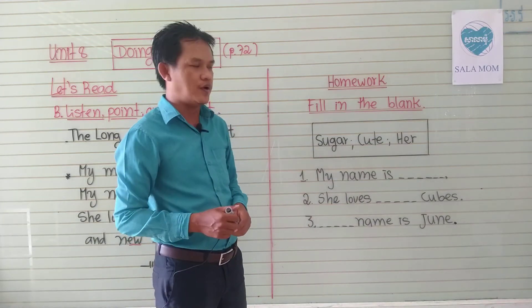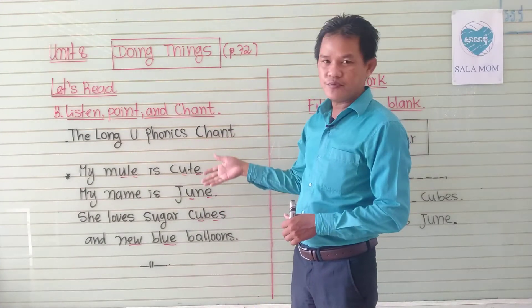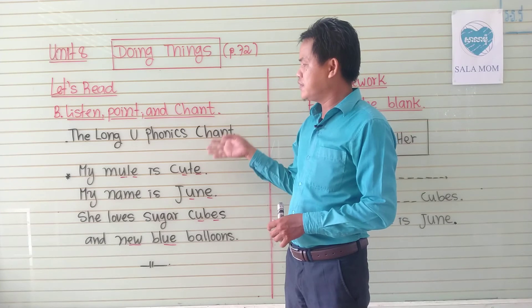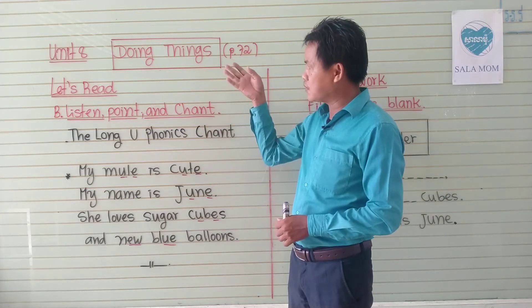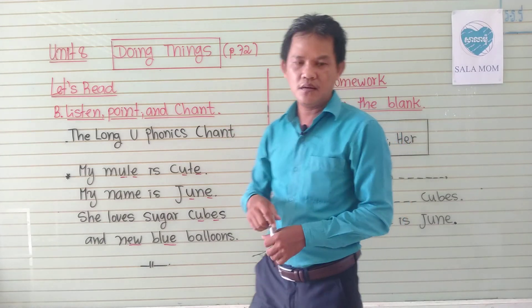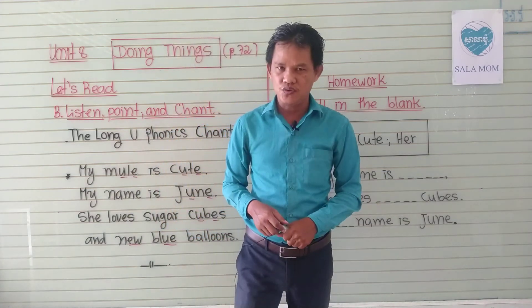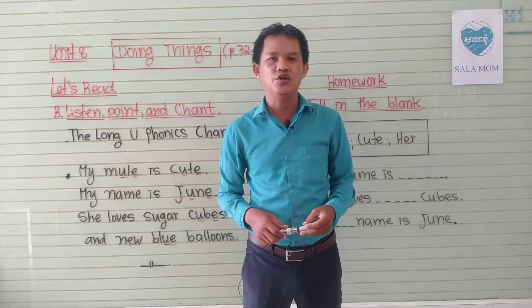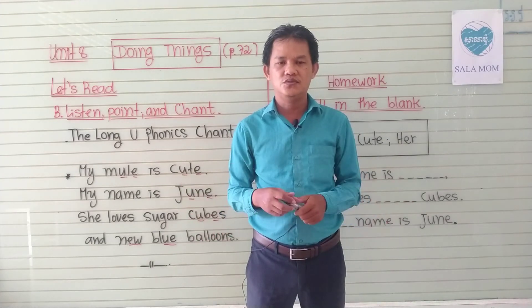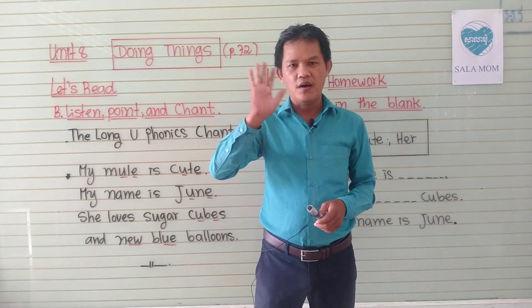I think that you can do it well. And do not forget — please pick up your notebook and write down the long U phonics chant in your notebook. Use the ruler, pen, and the red pen, and do our homework for the teacher and send to the teacher also. I hope that you can do it well. If you have any questions, you can ask the personal teacher on Messenger. Bye-bye!